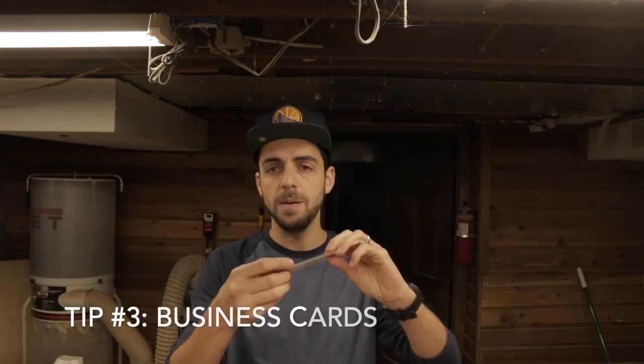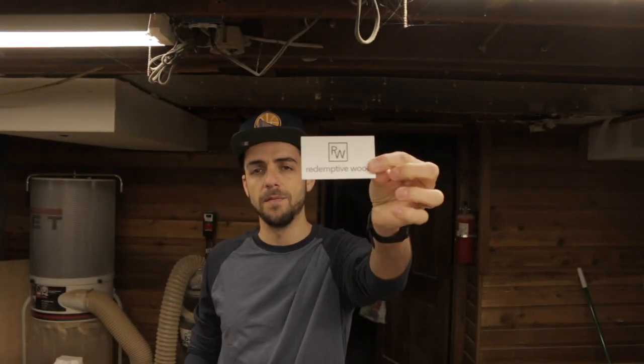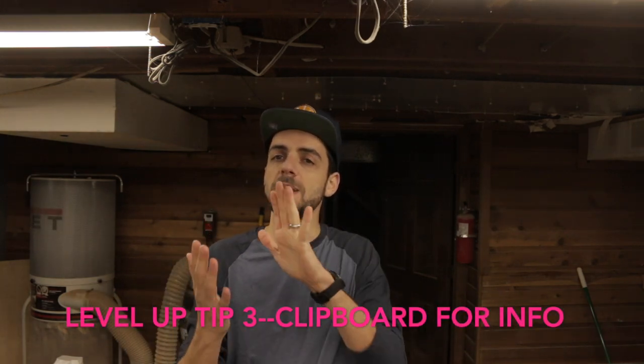Tip number three is to bring a business card. I made mine on Vistaprint — it's Redemptive Wood with a Facebook page where people can find more information. But a level up from that would be to bring a clipboard. Next time I'm going to have a clipboard, and if I can get someone's name and number or email, that guarantees one more contact with that person. If I give them a card, I leave it up to them to contact me. Getting their info means I can reach out to them directly.